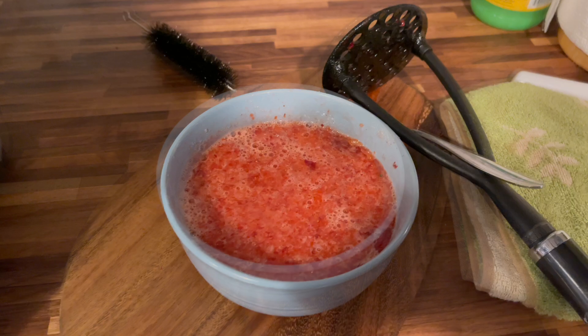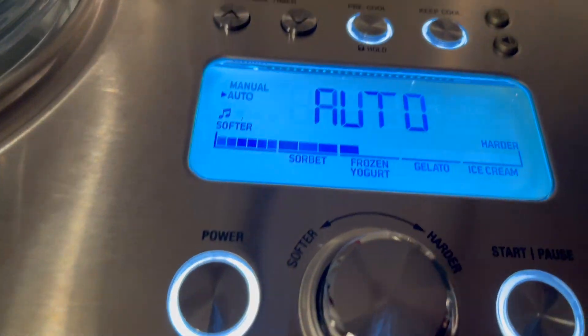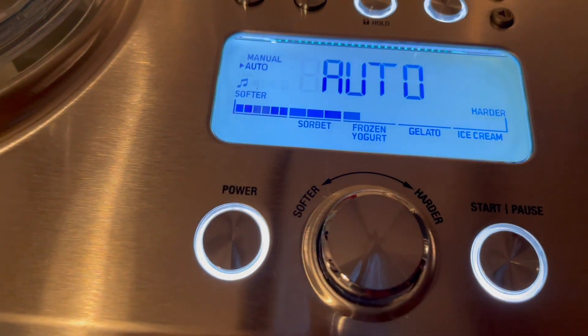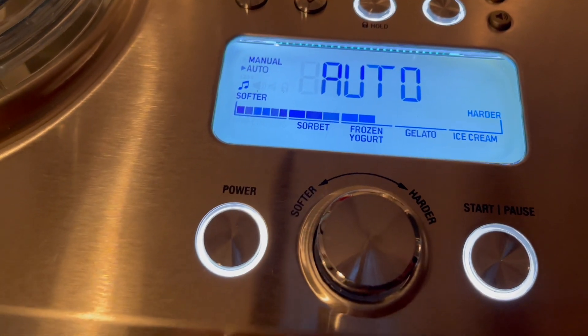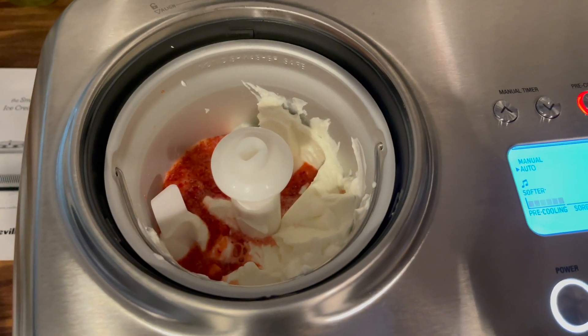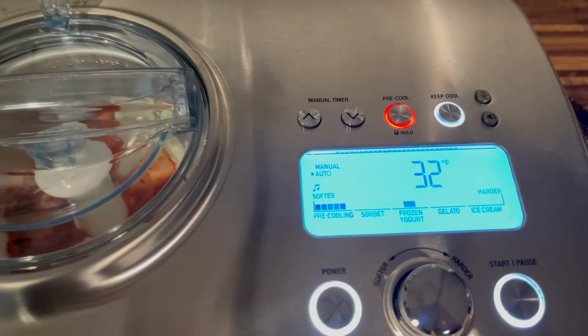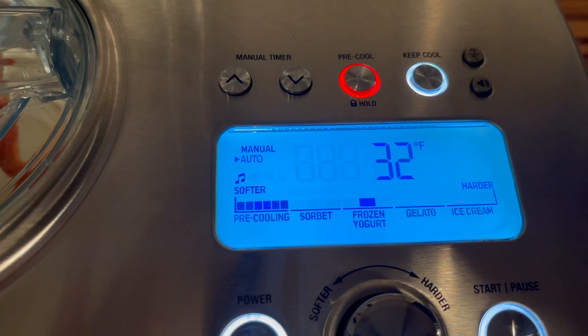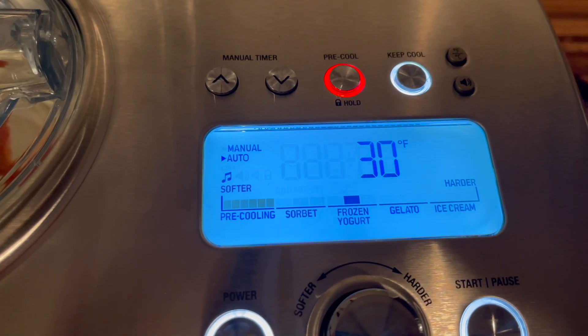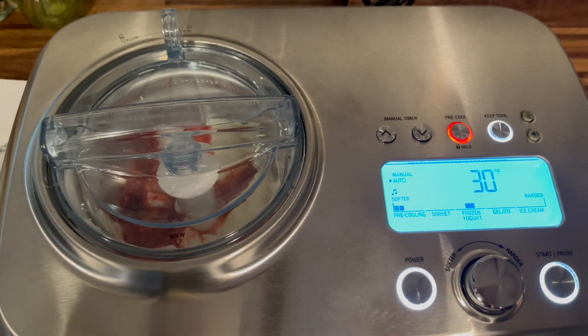The first ice cream I made was a strawberry yogurt. I adjusted the dial to the yogurt setting and placed everything into the ice cream bucket. There is an included manual with recipes and tips for using the machine, so you should take a look at that before you use it. Once it has pre-chilled, it will tell you right on the screen to hit start.